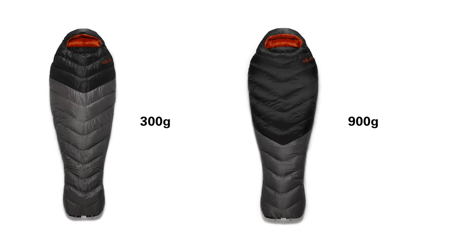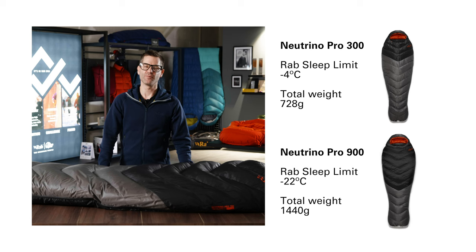The range offers fill weights from 300g for lightweight alpinism right up to 900g, which is bordering on polar exploration. The temperature range of these bags goes from minus 4°C for the 300g fill weight right up to minus 22°C for the 900g fill weight.